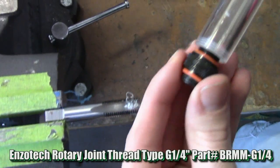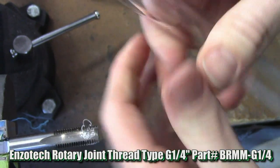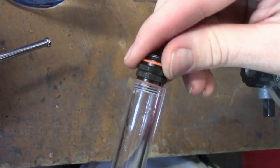Once you have your three or four threads in there, you just thread in the fitting and you're good to go. The O-ring on the fitting gets compressed by the tubing, so you have a nice watertight seal.